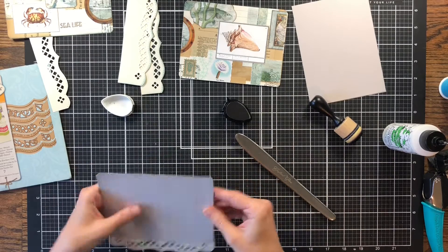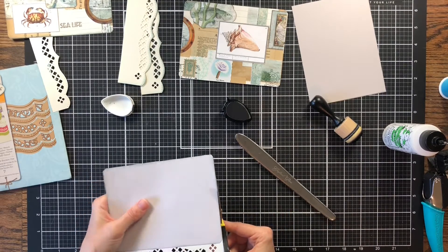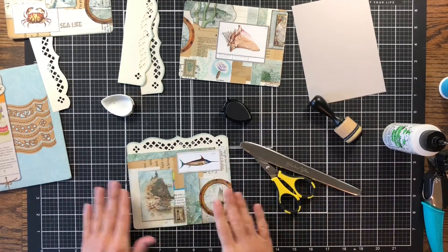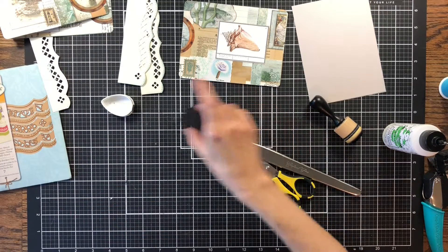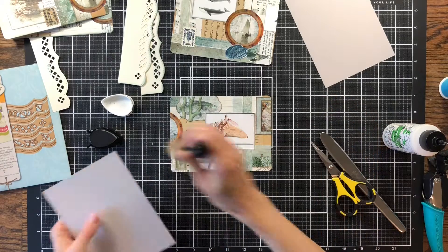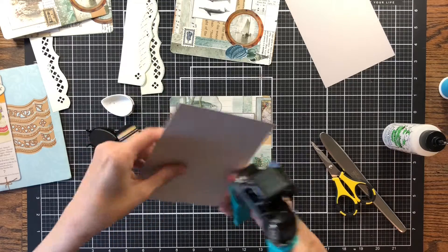Make sure everything looks good — I see just a piece sticking out so I'm going to trim just a little off there. That all looks really good. I love how these journaling cards turned out; I really enjoyed making them. I'm going to be making some more that way using the collage technique. If you haven't seen how I made them, just look in the video before this one — it should be the one right before this one. They were a lot of fun.